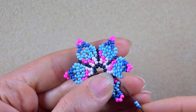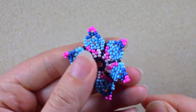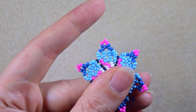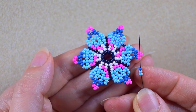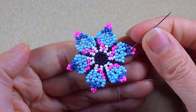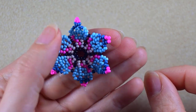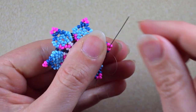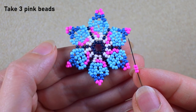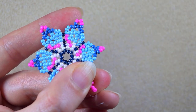At almost my last step of this row, I add a dark blue and two light blue beads. Then a dark blue, two light blue, and a dark — pay attention to go through the first dark blue here, not the second one. In my next step I go through the dark blue and through the pink. I take three pink beads, skip the central one, and go through the following.